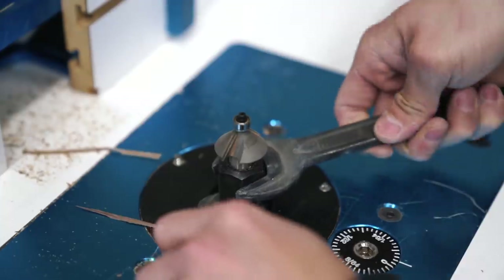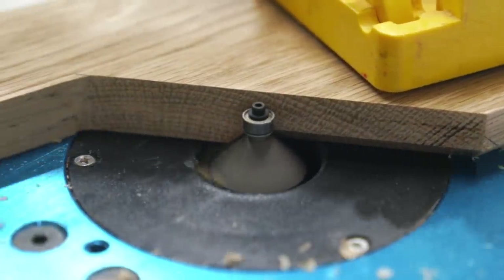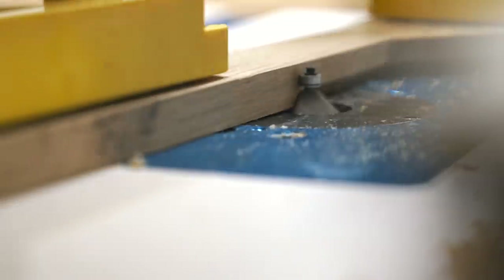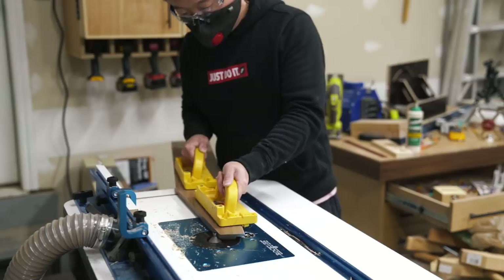Now that all the frame pieces have their final shapes, I used the 45-degree chamfer bit at the router table to add a bevel along what will be the top and side edge of all the sides. This is both for aesthetic reasons as well as so that Sammy's head won't be pressed up against a hard edge if she ever decides to rest her head on top of the wooden panels.